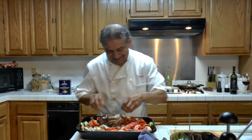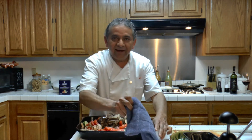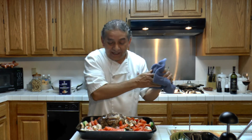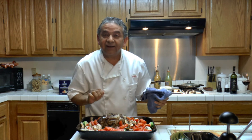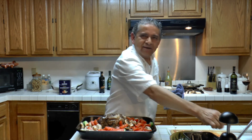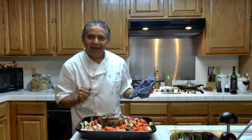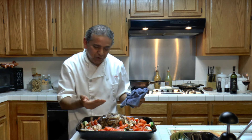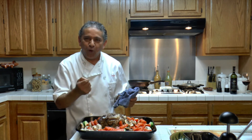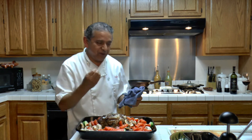Now I am going to place it in the oven again for another 10, 15, or 20 minutes until everything is ready. And we will be ready to enjoy orange lamb Greek style with vegetables.